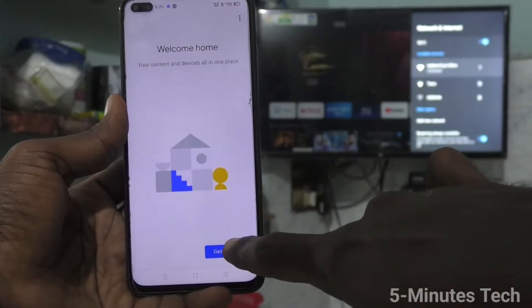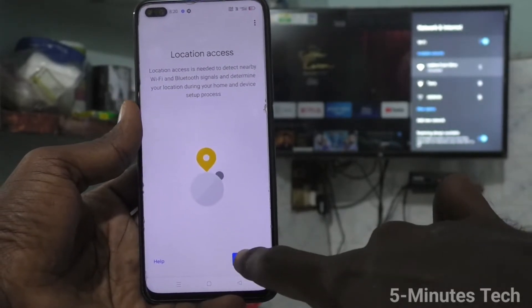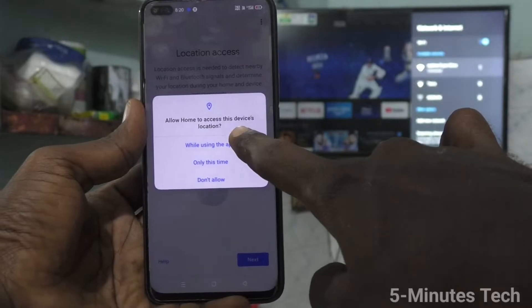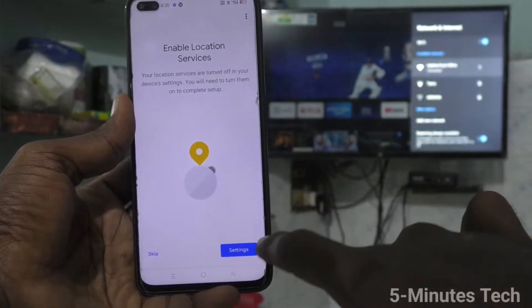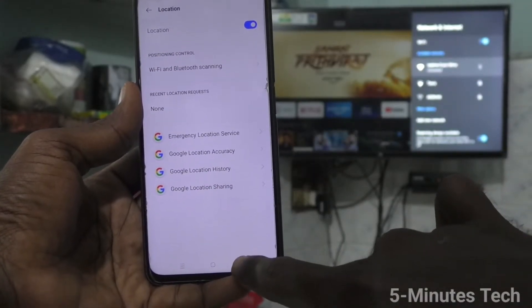Click on Get Started, click OK, click Next, and give all permissions. Click on Settings, and it will ask you to turn on location — turn it on.